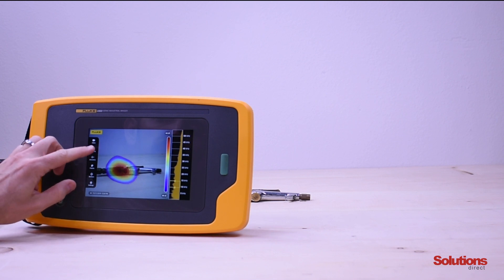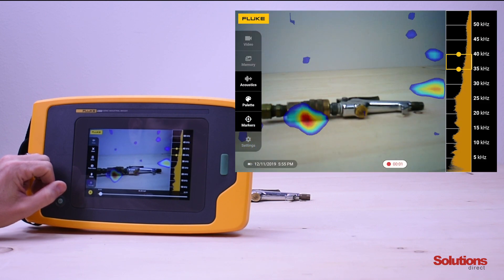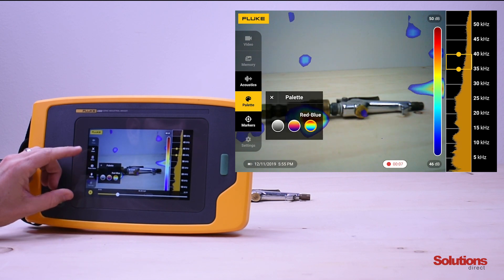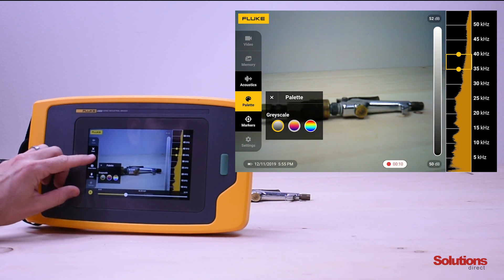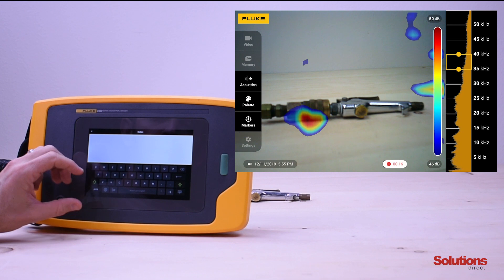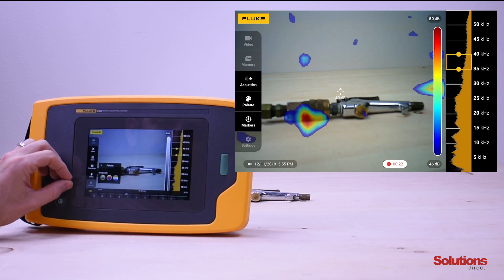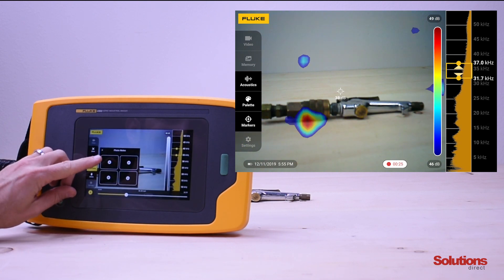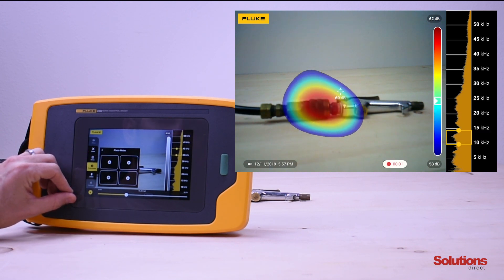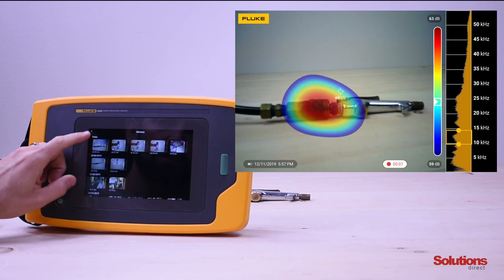To access that video, we go to memory and find the video we just recorded. It will play back for us and also show us the different menu functions that we selected. We can go to notes and type in any type of notes referencing a building, a part number, or a piece of equipment. Under photo notes, we can select up to four visual images with the built-in visual camera. Once we've done all that, we just hit close and exit out.